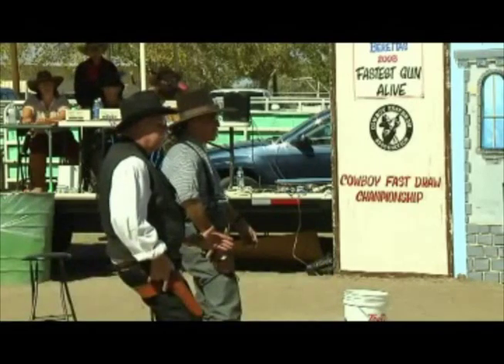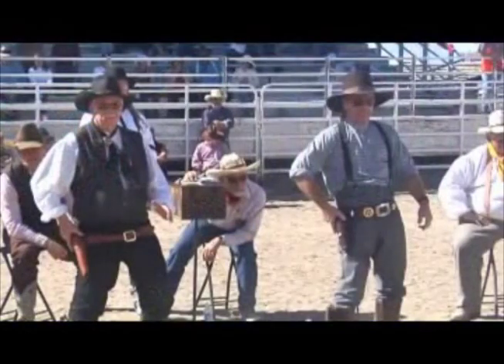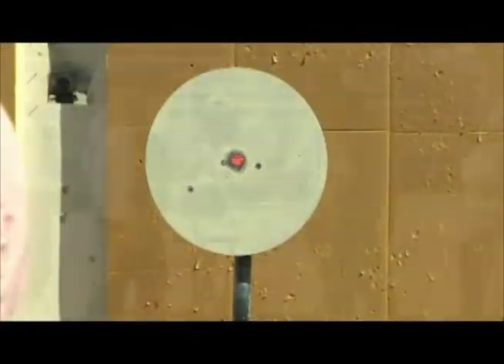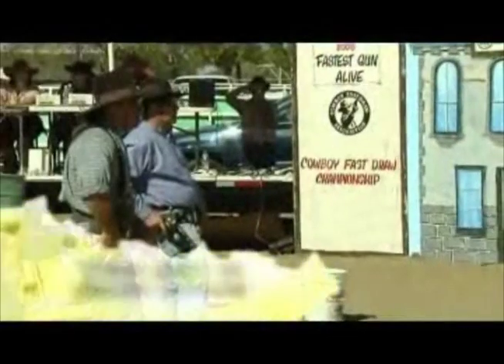First up, Quick Cal will face Omaha Outlaw. Quick Cal is shooting a seven and a half inch Beretta Stampede Deluxe Revolver, which is somewhat of a disadvantage over the standard four and five-eighths inch guns. Omaha Outlaw takes that first round and sends Quick Cal into the 1X bracket. This is kind of like a baseball game where the pitcher knows all of the batters — he knows where he needs to throw a strike or just a little bit outside. There's a lot of strategy going on here, and just like a baseball pitcher, the object is to get three strikes on your opponent.